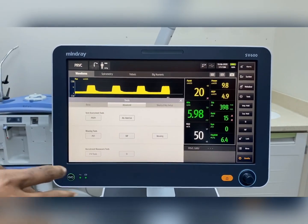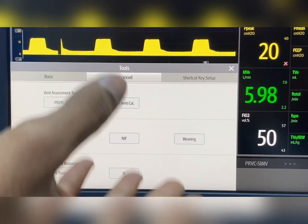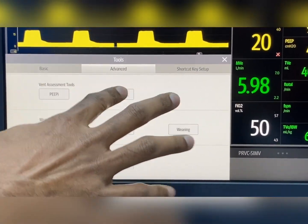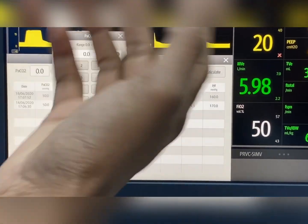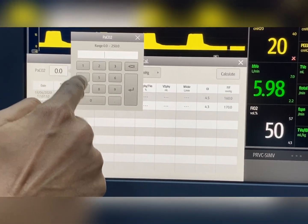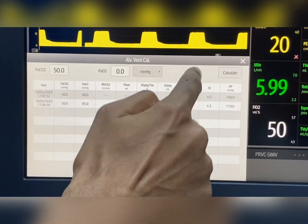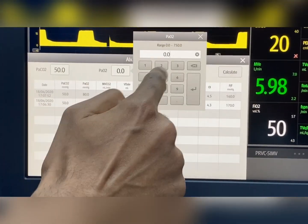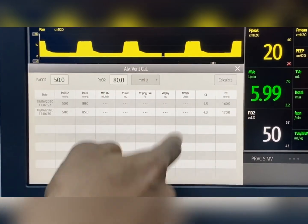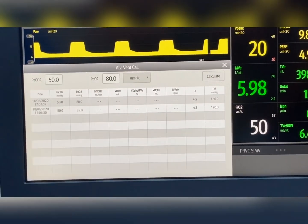Apart from the basic settings, there are advanced settings available. The first is intrinsic PEEP measurement. The second option allows you to measure the P/F ratio and oxygenation index by entering the PCO2 and PO2 values. For example, entering PCO2 of 50 and PO2 of 80 — the oxygenation index and P/F ratio are then automatically calculated by the machine.